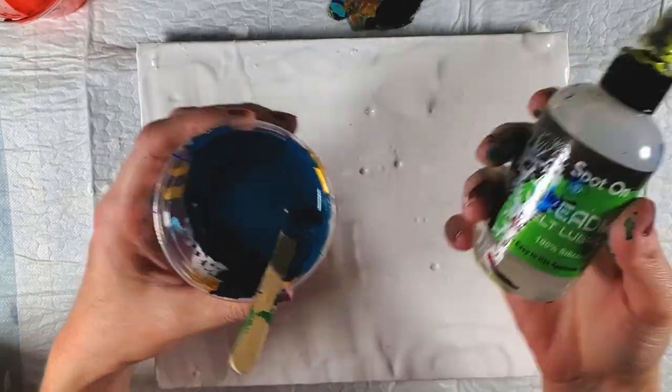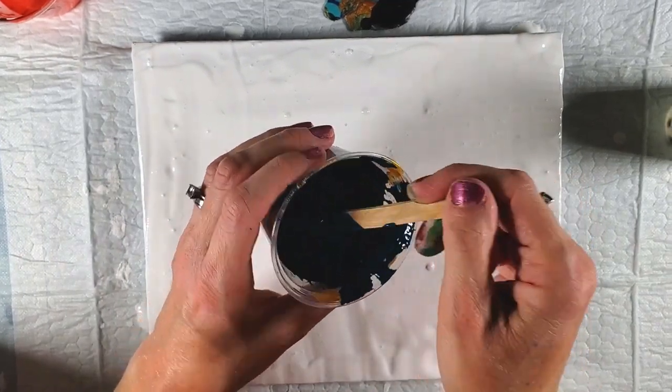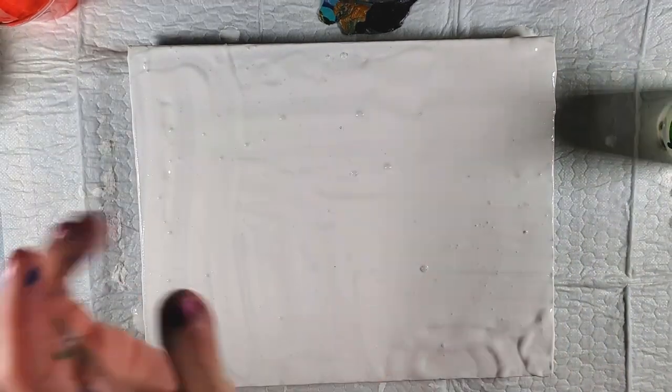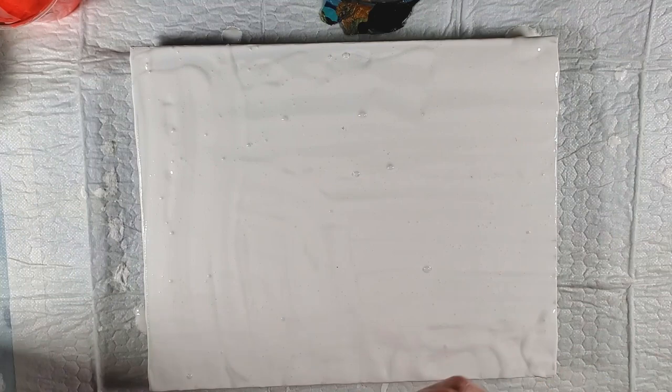I'm going to put a drop of spot-on treadmill belt lubricant in my teal that I mixed because I haven't done that yet. I'll have some beginner videos linked in the description bar so you can check those out.